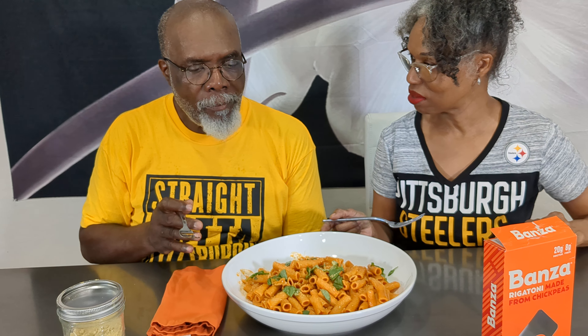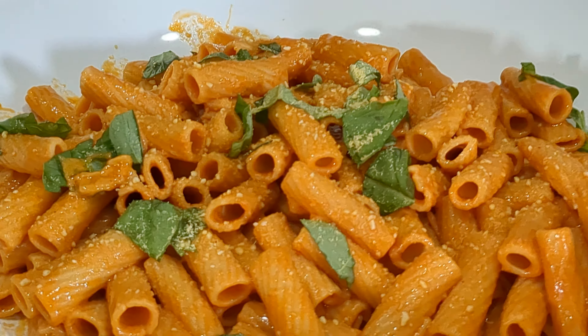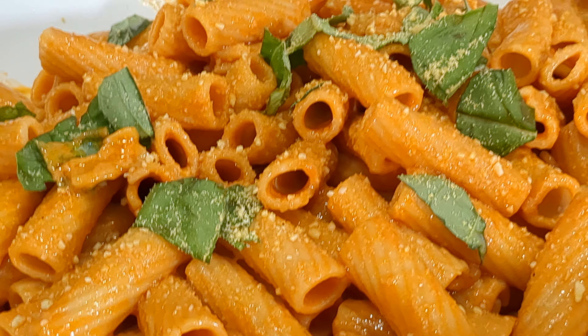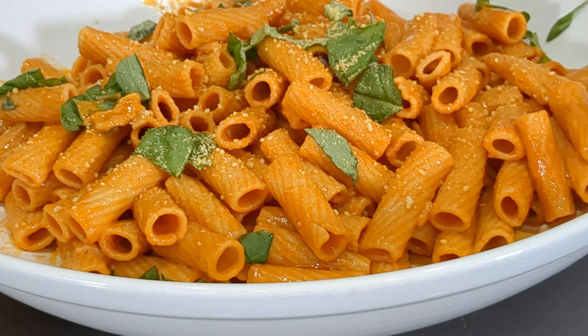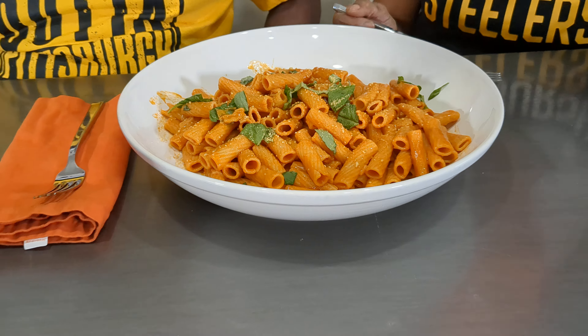It's perfectly cooked. Would you know it's not regular pasta? I think it's a better chew and texture than whole wheat pasta. I would rather have this and get something out of it than just having whole wheat. I like this — big time. I'd say definitely re-buy it, re-stock the pantry with this pasta.